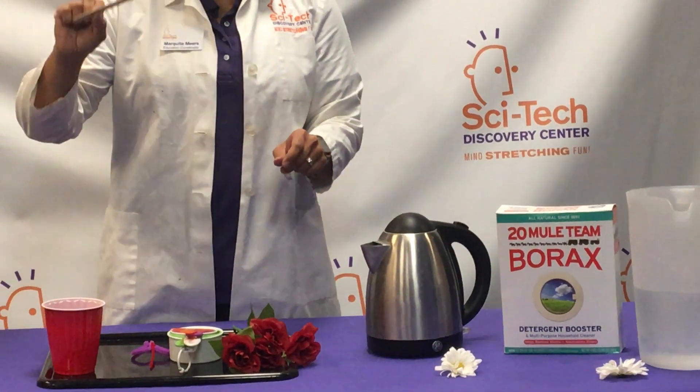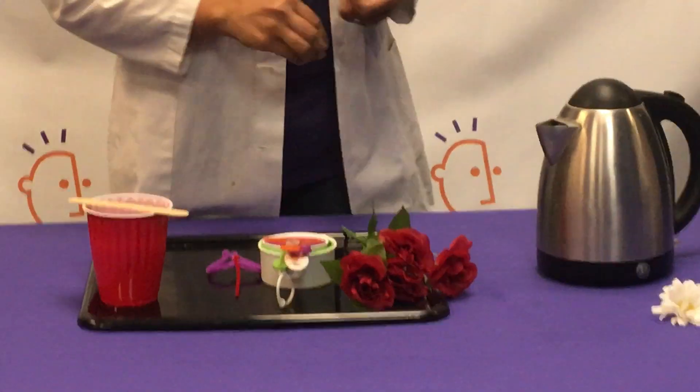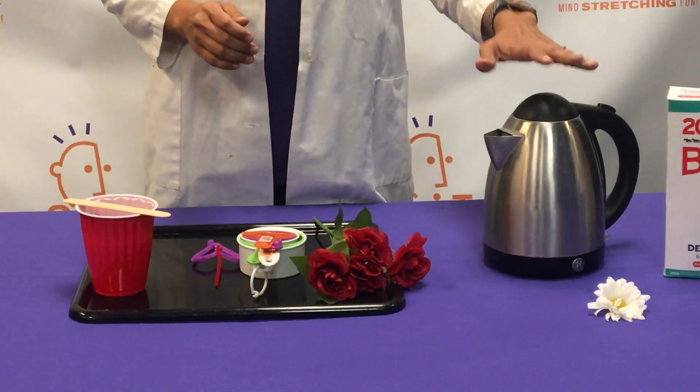Then you're going to need something to hang your item from the top of your cup, so that your item rests nicely in that supersaturated solution. And then when it's time to make your solution, you're going to need to boil your water.